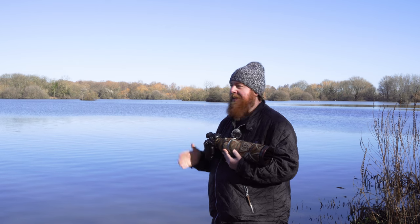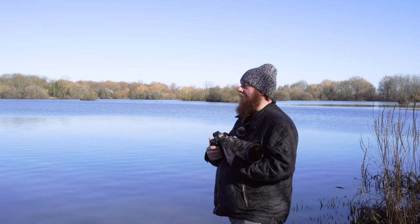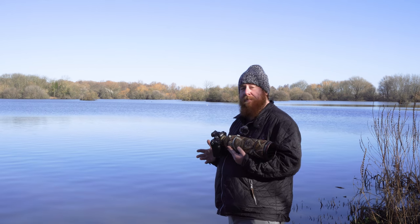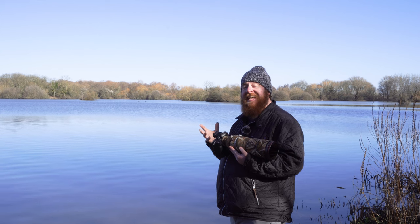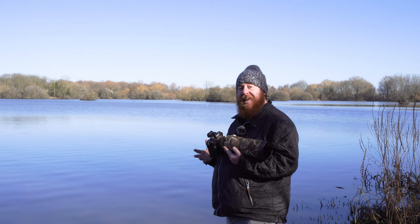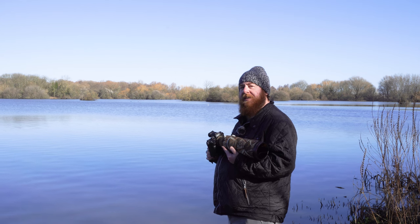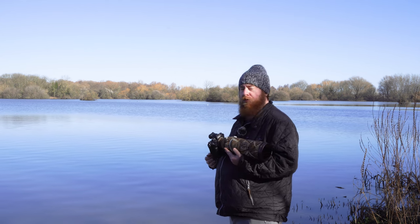It's worth explaining why I'm going handheld rather than using my tripod and gimbal head. Normally I love using a tripod or monopod with my gimbal head for stability to get as low a shutter speed as I can. But in this case I've got a really low shutter speed anyway, so going handheld gives me a little more flexibility.